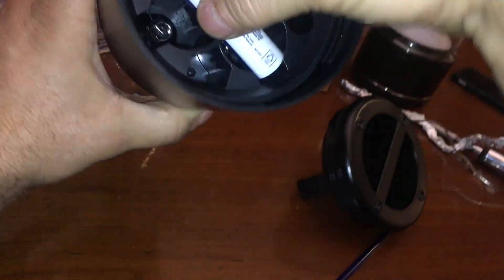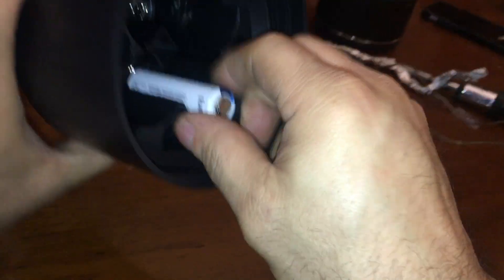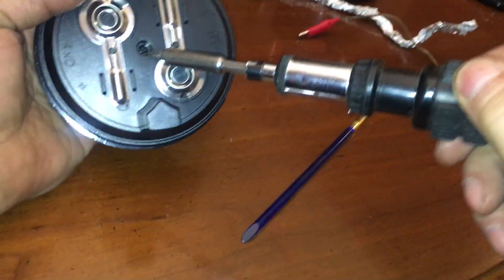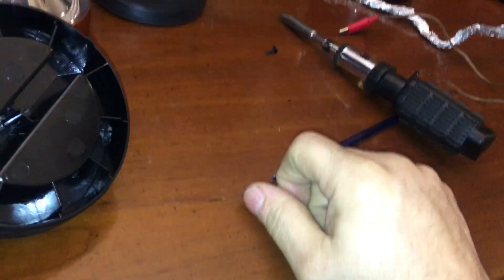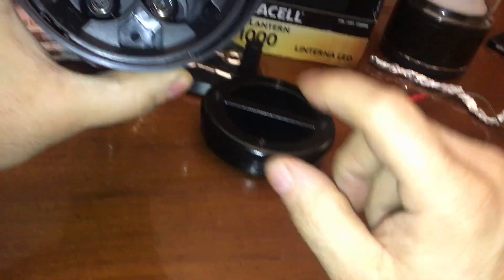Sadly the 18650 doesn't fit like the other lamps — I can't put it this way either because it's a little bit too tall and it hits this part. So what we're gonna do is we don't need this part, we're not gonna use D batteries. Take this out, take that out. Now we have enough room to close it.